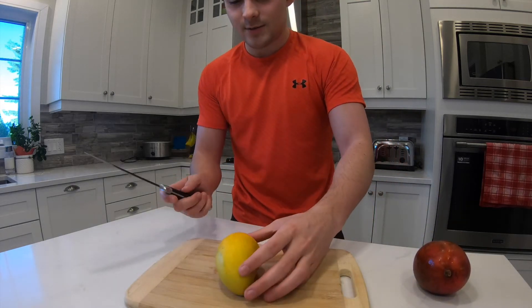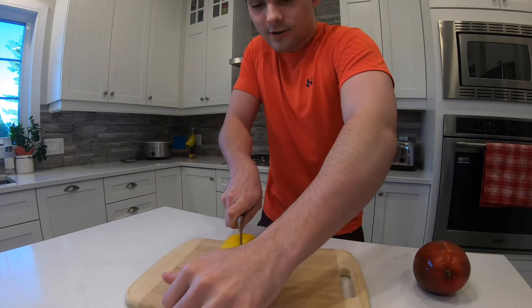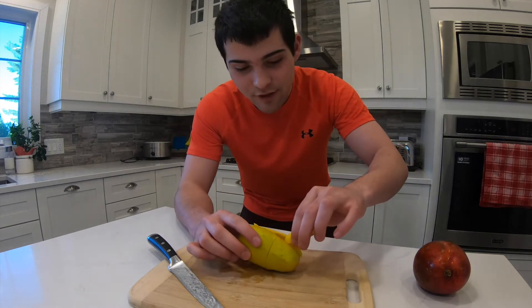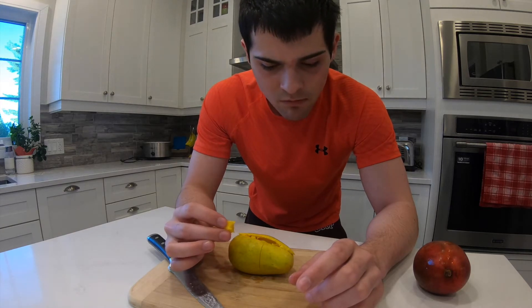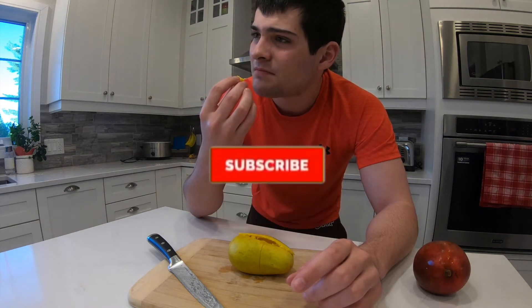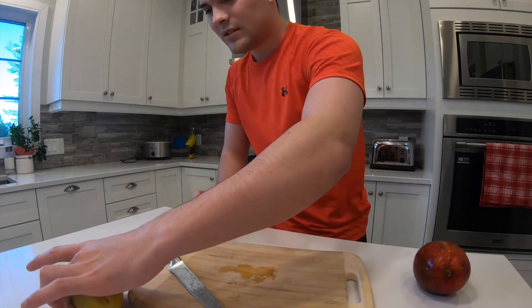I was told to cut this in half like this. I don't know how to get this — like everything else pretty much — so I'm just gonna try and get this piece. Cheers. Nope. It's so weird with the texture, kind of similar to the raspberries from last week.